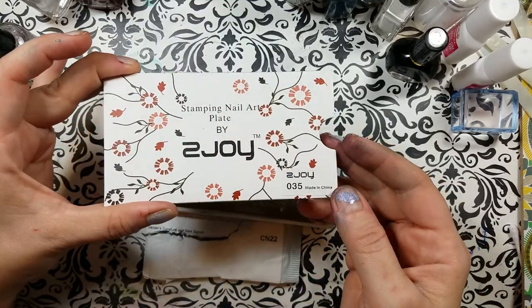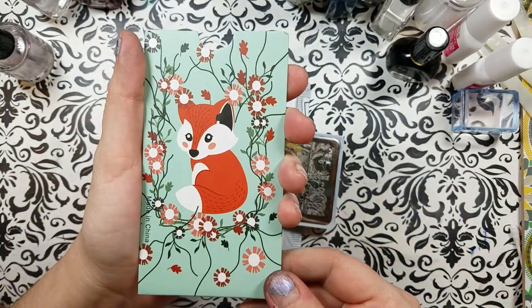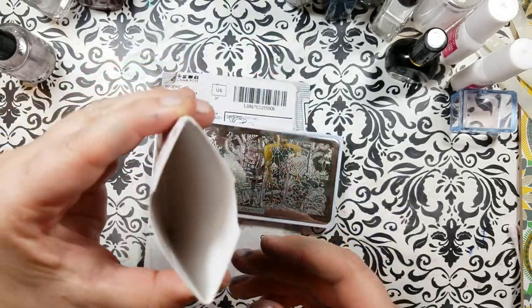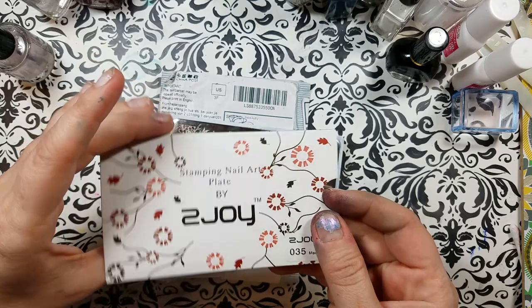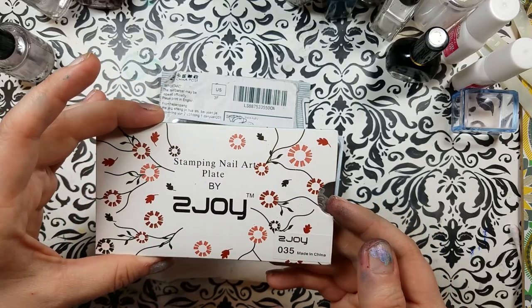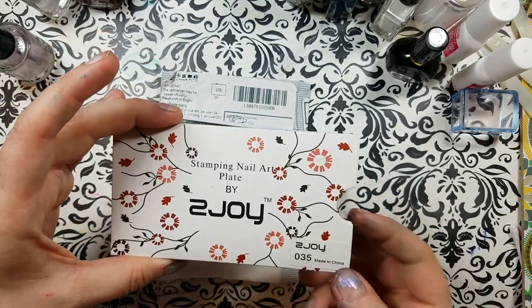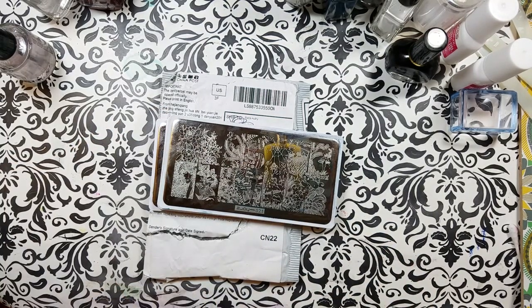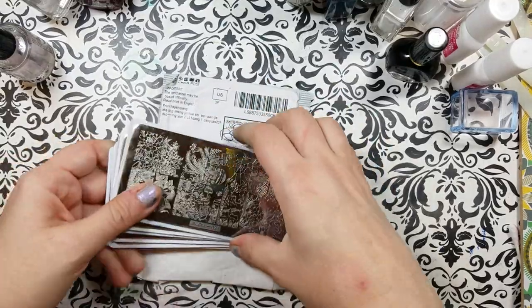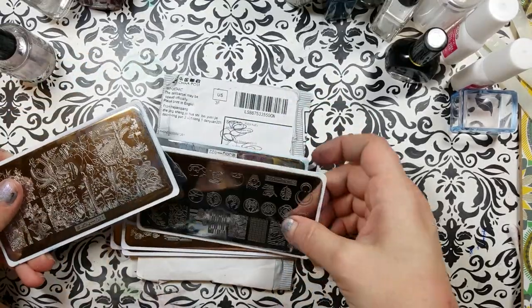Here is the Z-Joy folder — I think that's pretty cute. These come in little envelopes and I like them, but I do recycle them because I keep my plates in a binder. So let's take a look and numerically order these first.